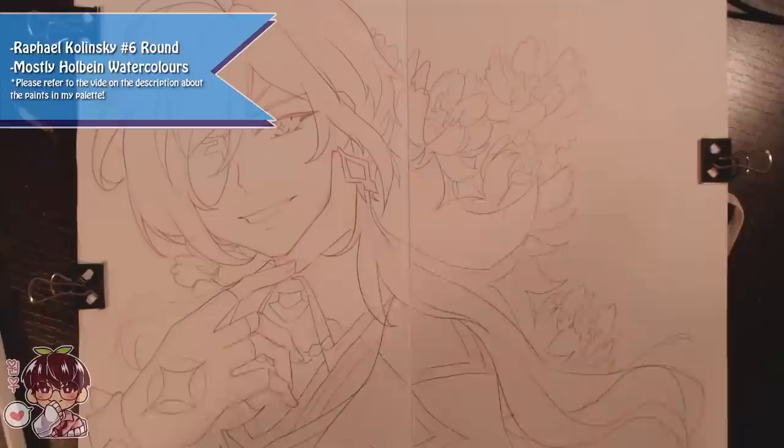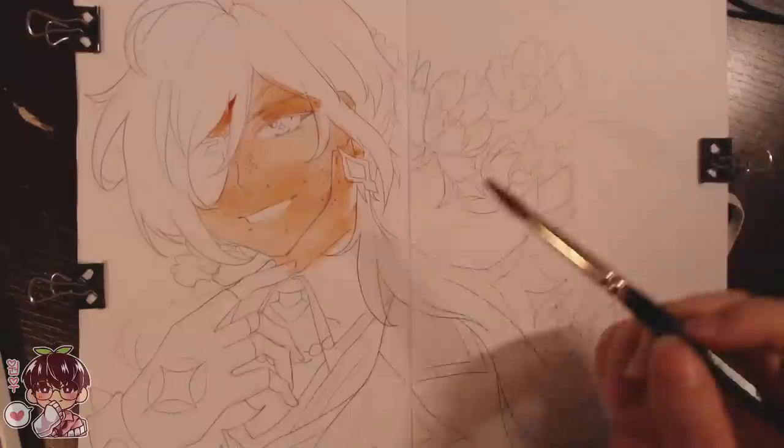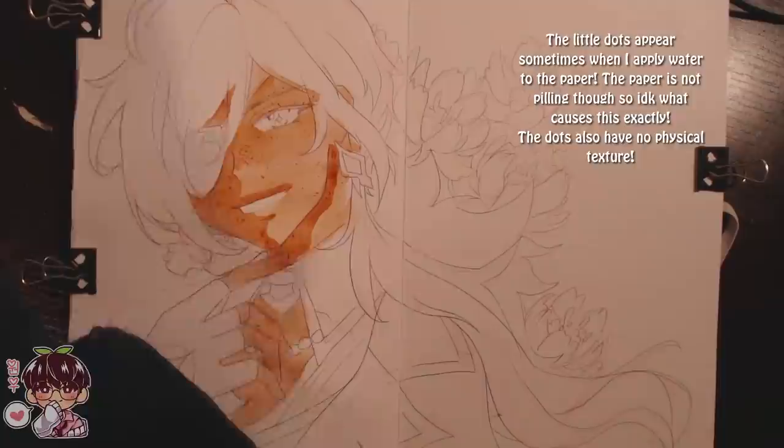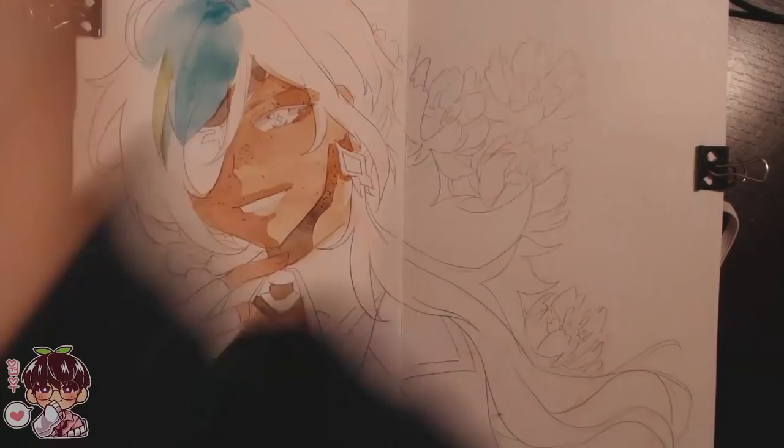In past sketchbook doodles videos where I've done gouache paintings, I would show you guys the clean sketch on camera, but because I was trying to make sure I wasn't straining my hand, I wanted to take my time and not film it so that I could draw at a proper angle. I also didn't want to fully strain my hand because sometimes when I'm doing cleaner lines or I need more control, I do have a stronger grip.